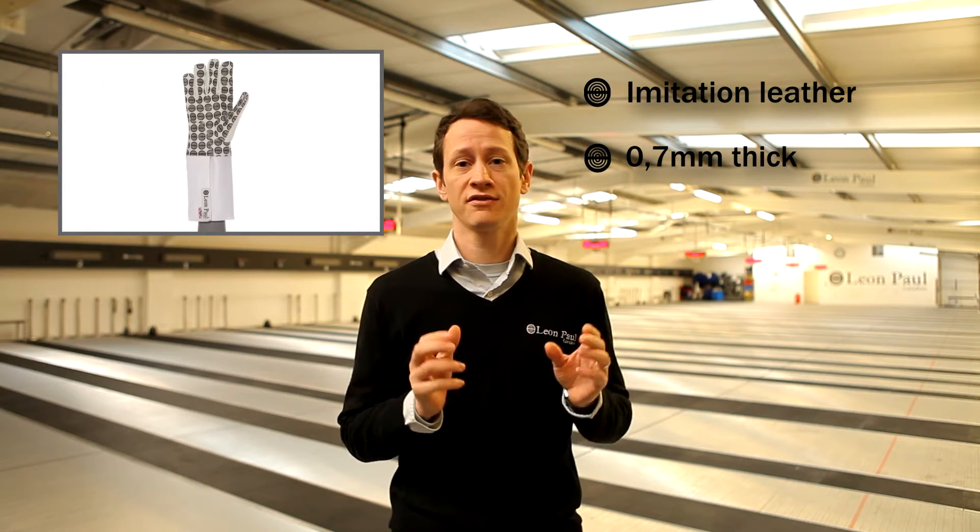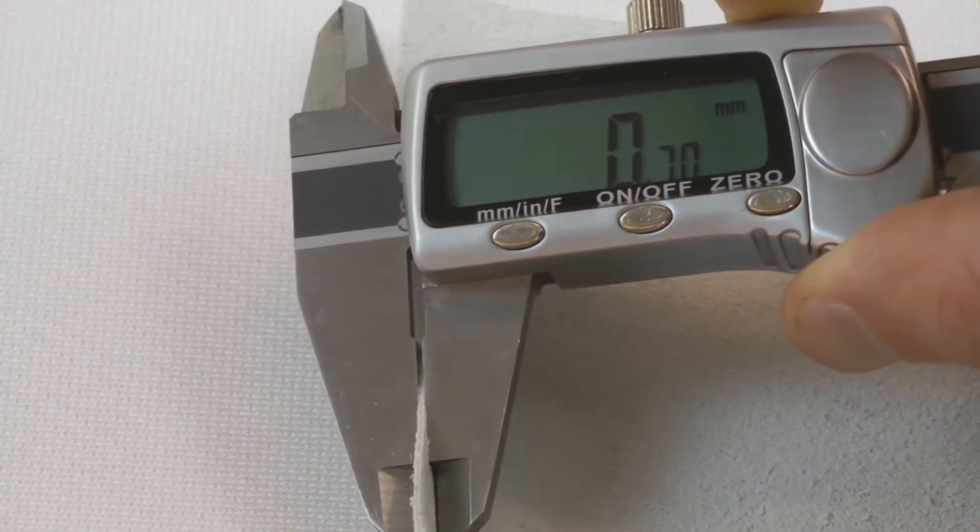The Griptonite glove has been specially designed to give the most amount of grip to aluminium or pistol grip handles. We take our standard 0.7mm thick imitation leather, which gives great flexibility and great durability, and then we bond tactonite rubber to the surface of it, which means you're going to get fantastic traction on your pistol grip even if you've got a wet glove.